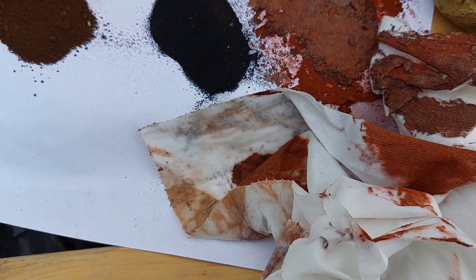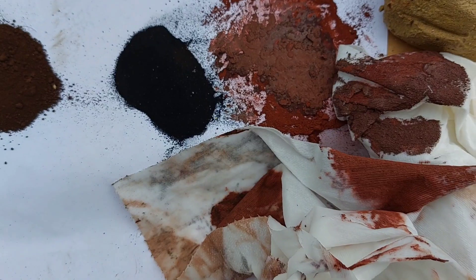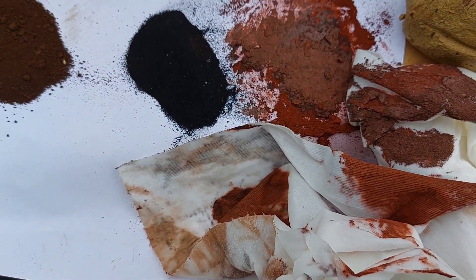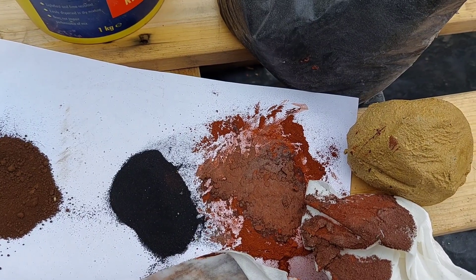But if anybody needs any dye, just give me a message because I've got about 20 tubs of the deep red dye and I've got about 50 packs of the black. But that's only for cement only.